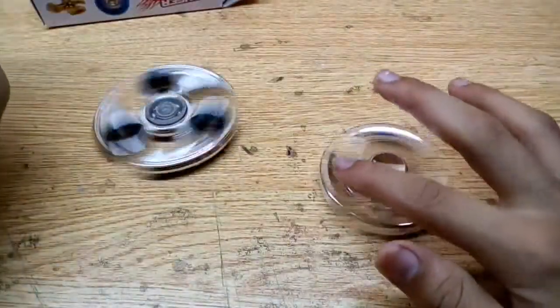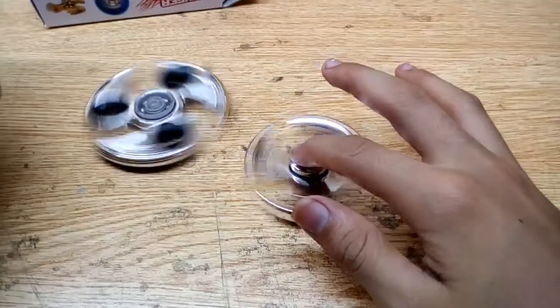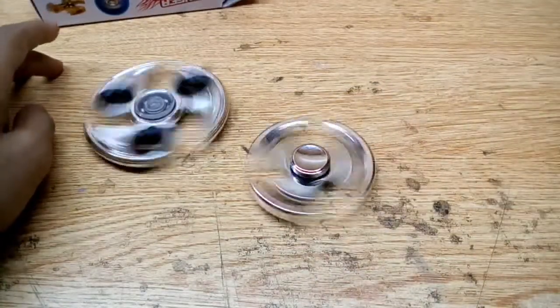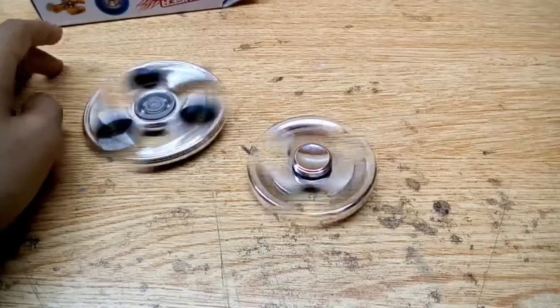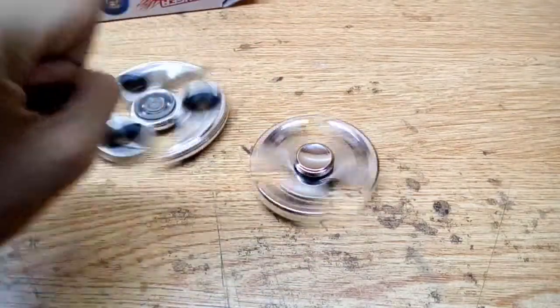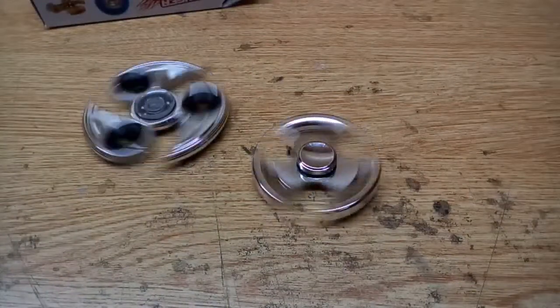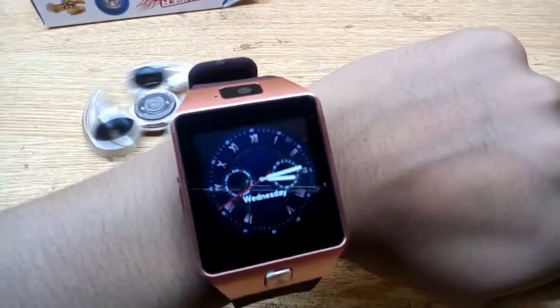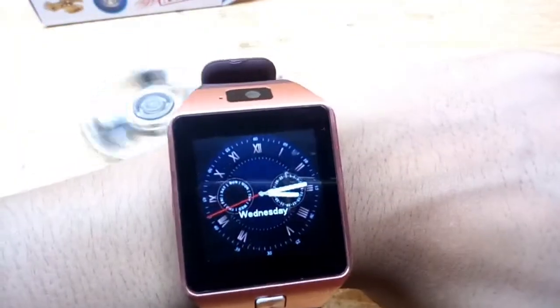Friends, let's now see how long both of them are spinning. As you are watching, I will show you the time to see how long they run.